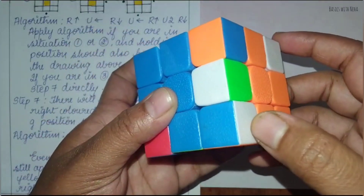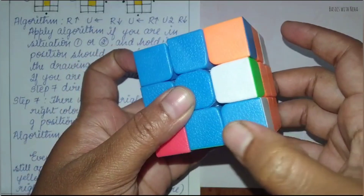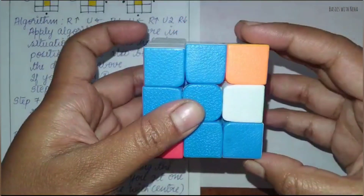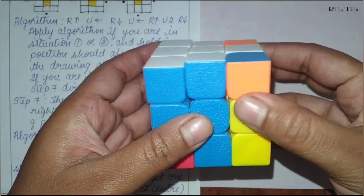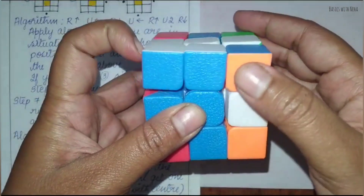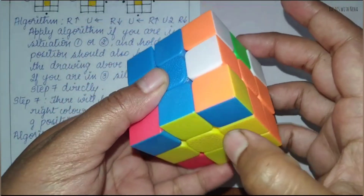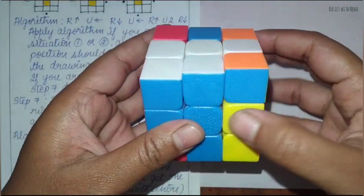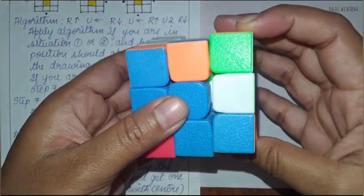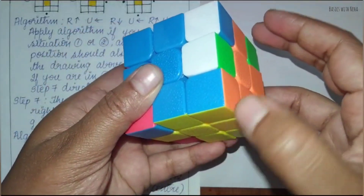Now you can see that this is blue. If you see that this is matching, it is not, because these two pieces are not matching yet. So apply the algorithm once more: right up, up to the left, right down, up to the right. You have to apply it until you get blue here, orange here, and yellow here — the same algorithm you have already learned. Now that is matching.